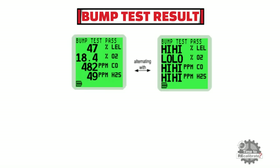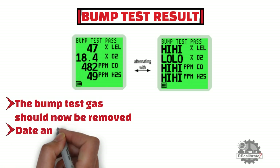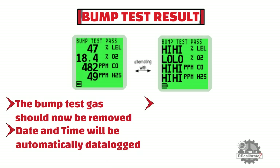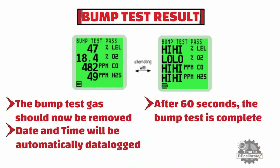After selecting yes or no, the user is informed of the overall bump test result. The screen is alternating with alarm status and actual gas concentration of different gases. Once you get the bump test result, remove the bump test gas from the instrument. The bump test result including date and time will be automatically data logged in the instrument. When the gas readings fall below their alarm set points, or after 60 seconds, the bump test is complete and the instrument will automatically return to normal operation.